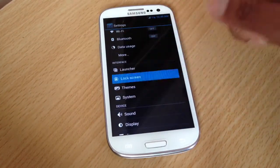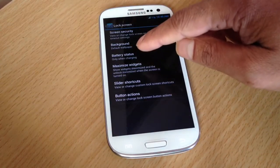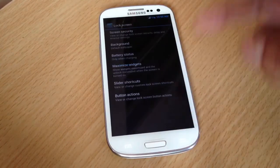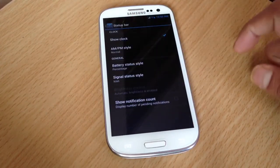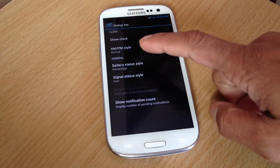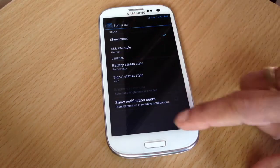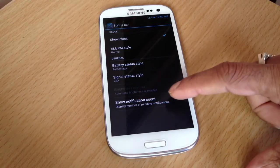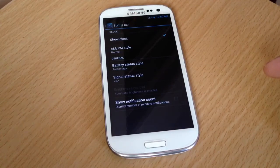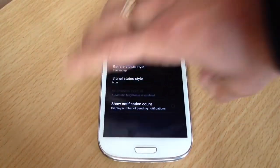On the lock screen, you can put the battery status. In the status bar, you can change the battery style, show battery percentage, and show the notification count — so when you have emails and stuff, it will show you the count.